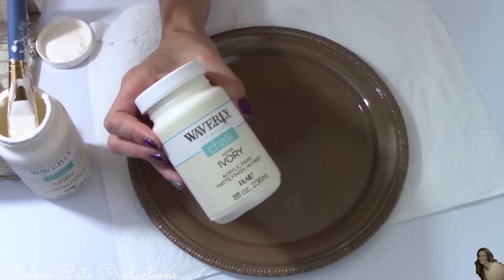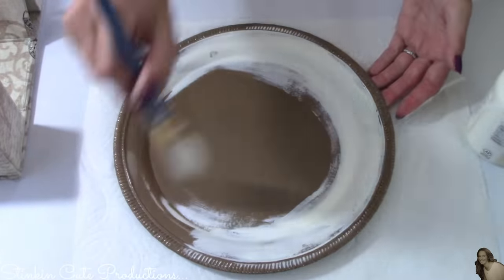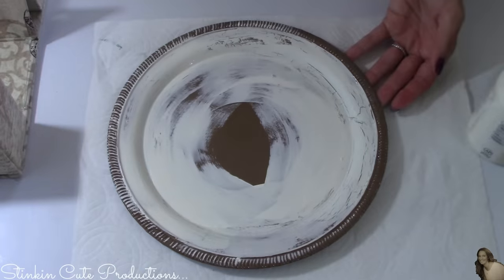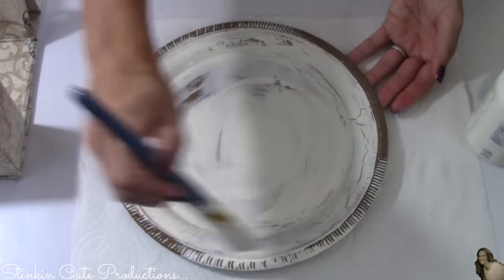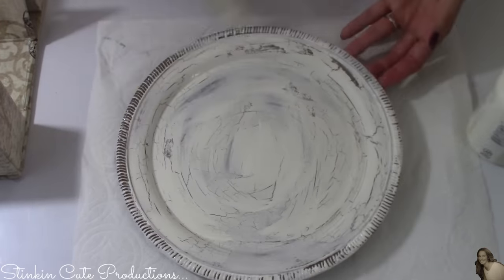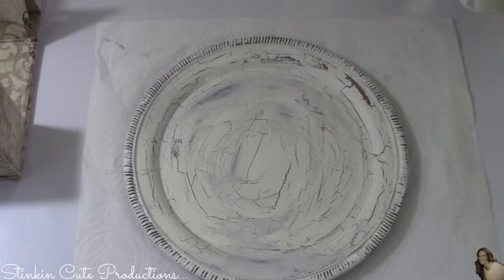My platters are now dry. Using Waverly chalk paint in ivory, I'm gonna apply a nice coat over the top of the crackle medium. When working with this chalk paint you need to move pretty quickly because it will dry fast due to the crackle medium. As you apply it, you will see the crackled paint effect starting to take place. You don't want to apply more than one coat or keep going over it, as that will affect the crackle finish — one coat is all you need. And look at how stinking cool that looks — this is so farmhouse chic!